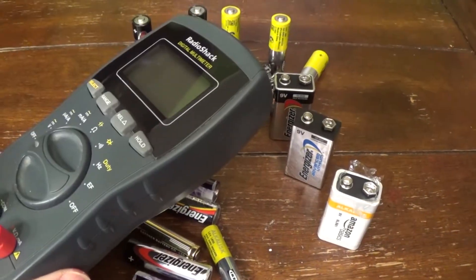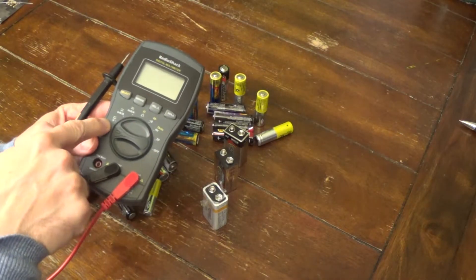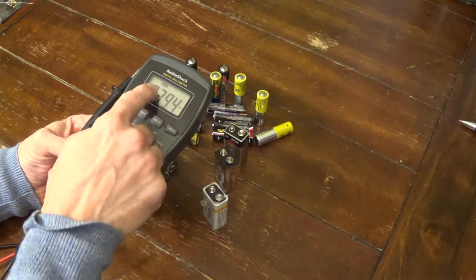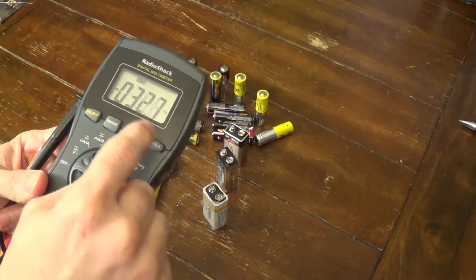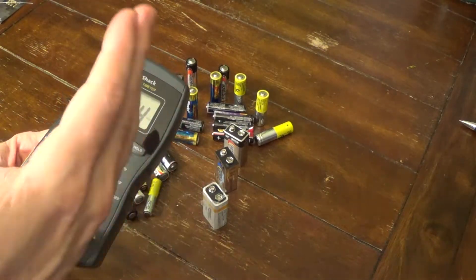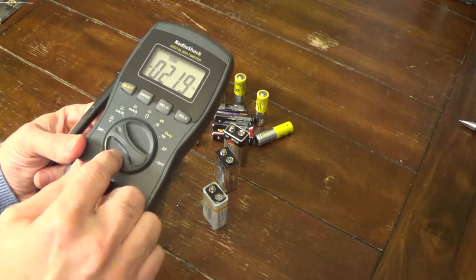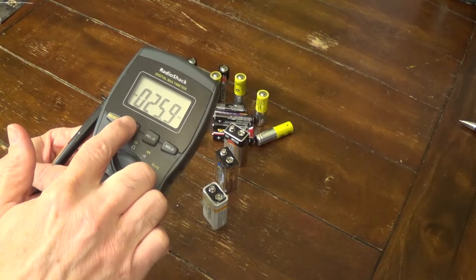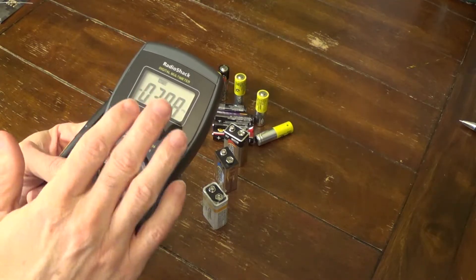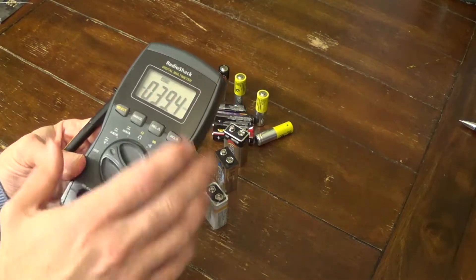I have my handy Radio Shack multimeter here and it has a voltage indicator we're going to use today. You just turn it to volts and it has an auto-range, so it automatically determines the voltage from millivolts all the way up to about a hundred volts. Some other multimeters require you to designate the range manually, but this one has an auto-adjust feature so we'll just keep it at that.